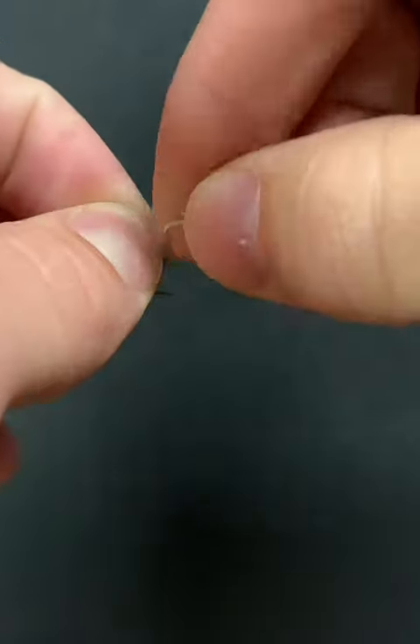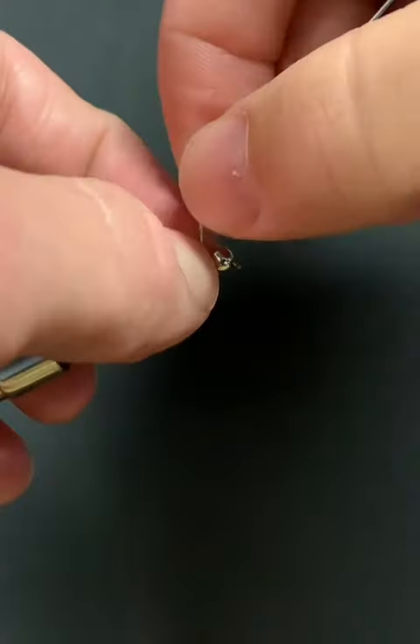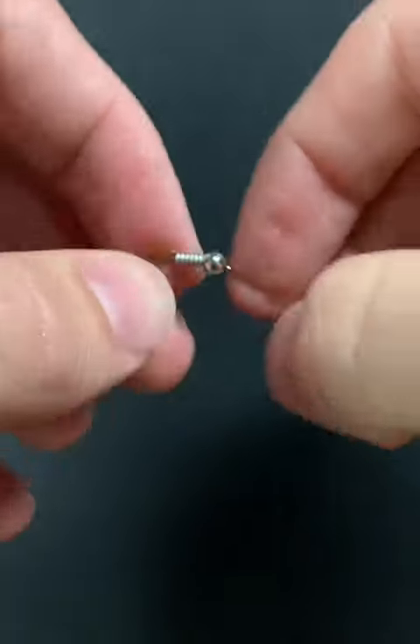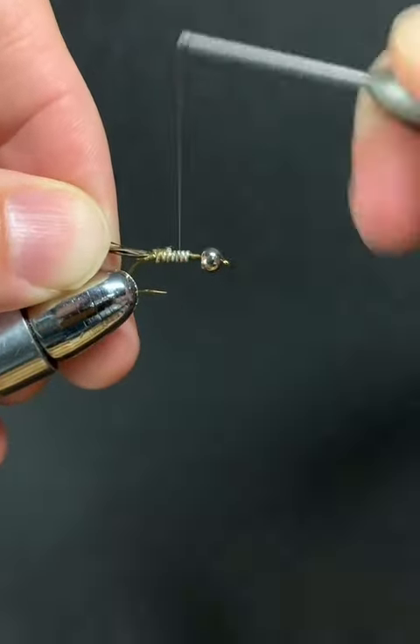In this video I'm going to show you how to tie the pheasant tail cased caddis. First we're going to take some lead free wire, wrap that around the hook shank, and create a dam in the front and the back.